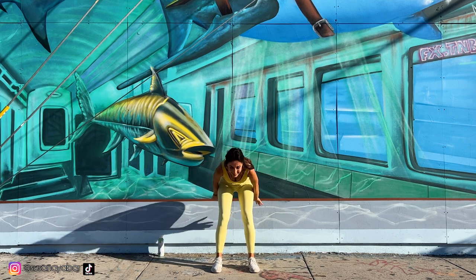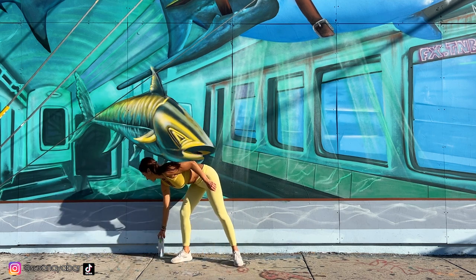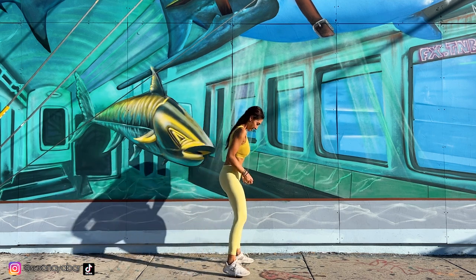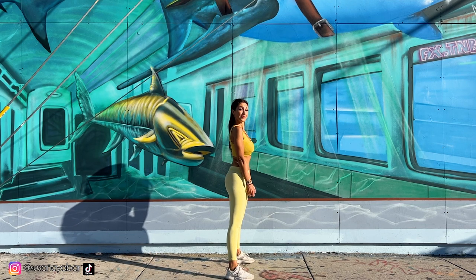Well done! Third exercise: take a bottle or a weight, do 3 squats and go up. Here we go!